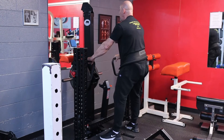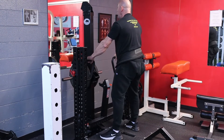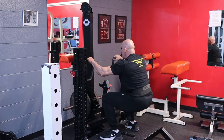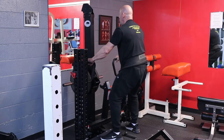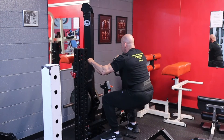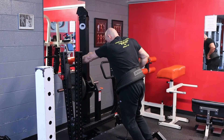Start squatting — good deep reps, going through six reps. Then unrack the weight. It's easy to slip out of.